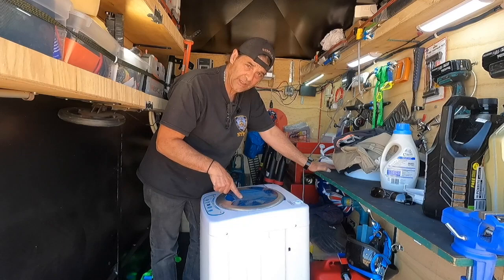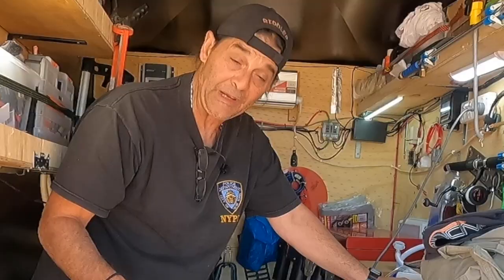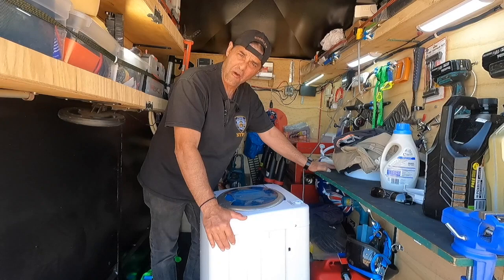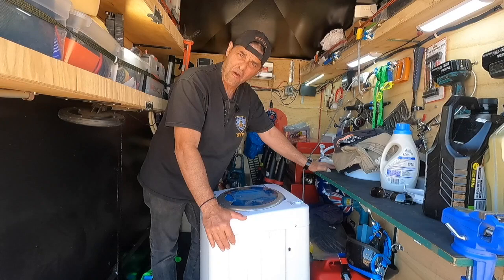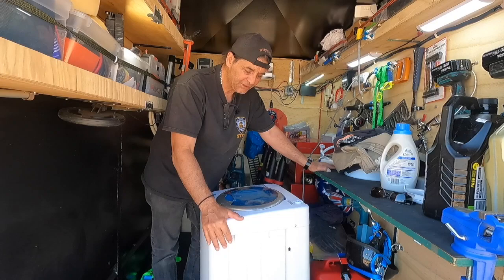You must have the lid shut while you're doing it — there is a safety mechanism built into this machine. If you open it, it stops. I found that out the hard way — had to read the manual. The error code said 'door open' in the book.